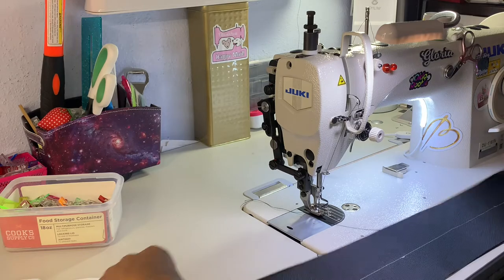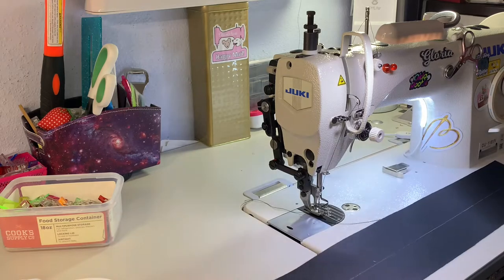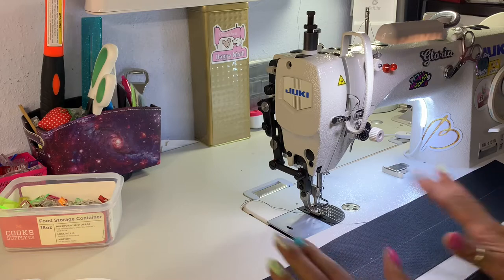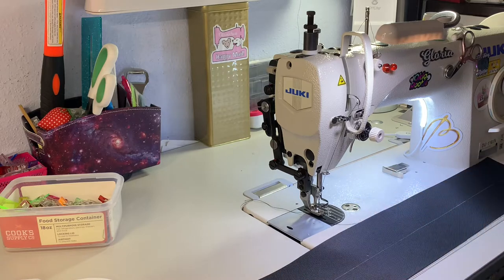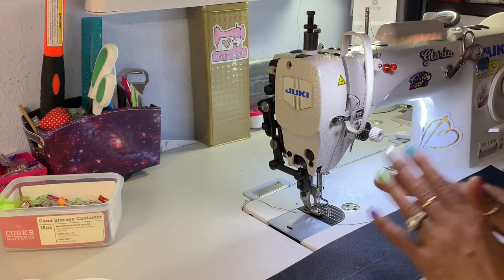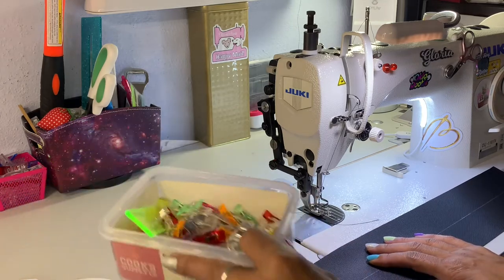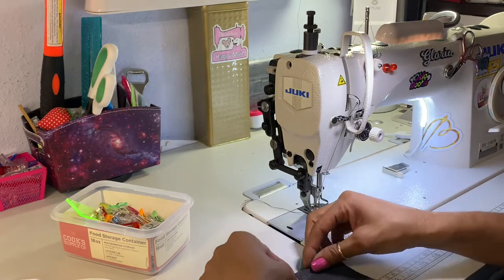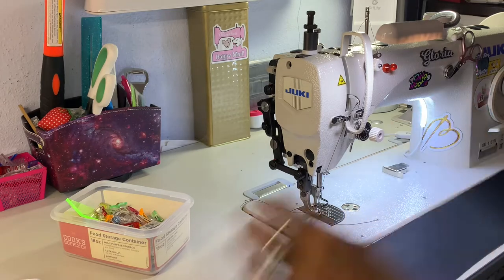You want to do the same thing to the other side, which I already have done. Now, with waterproof canvas you cannot iron this — you can either use double-sided tape or you can use clips. Today I'm going to use my clips. First thing, I'm going to take the edge and fold it down about a quarter of an inch, and you want to do the same on both sides.